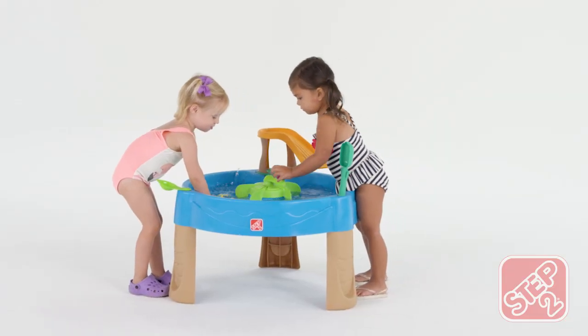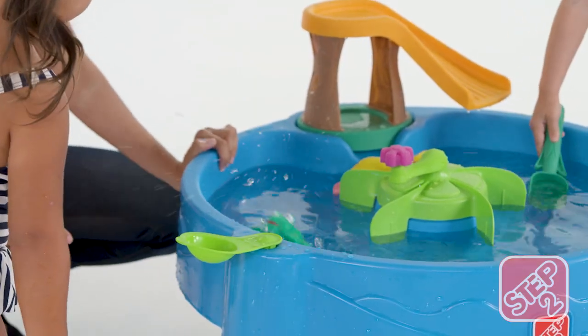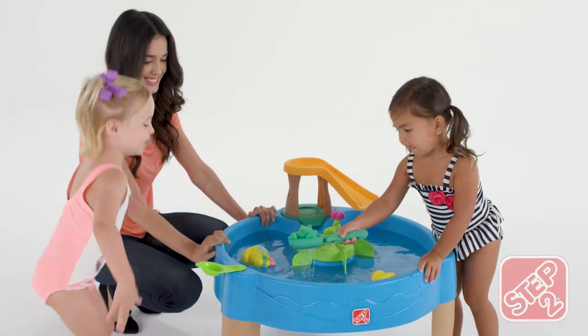Keep the journey going by swirling the water with the center spinner. Fling the frog to send him flying into the water, then swoop him up with the cattail scoop.